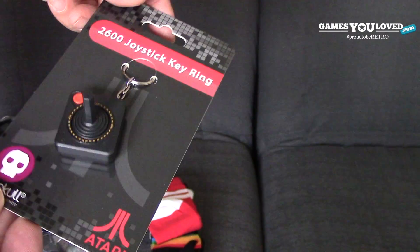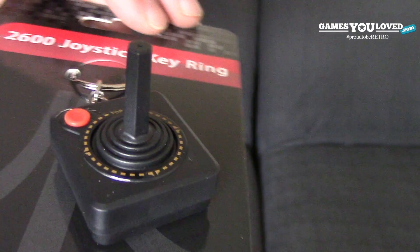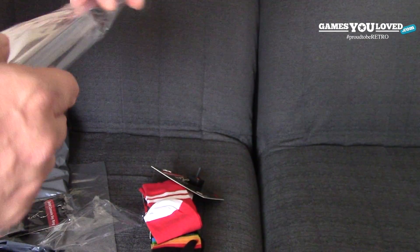So this is the traditional joystick for the 2600 — it's kind of a miniature version. You can see this being photographed quite well for things like Twitter and Instagram. It looks pretty cool all up on the shelf as well, or you just attach it to your keys. It's pretty cute.